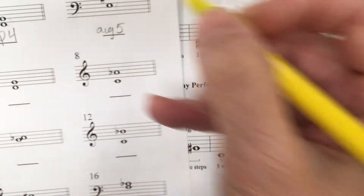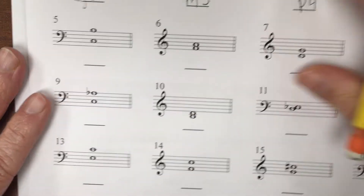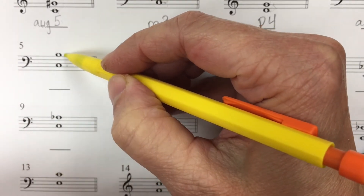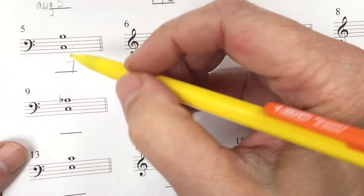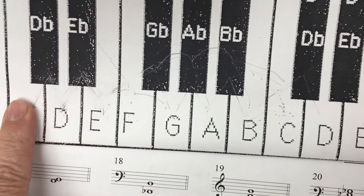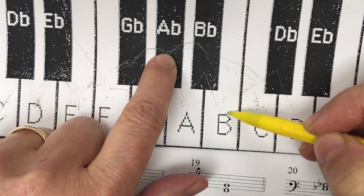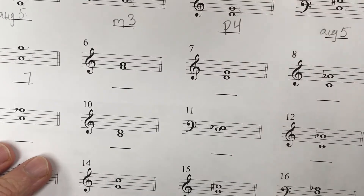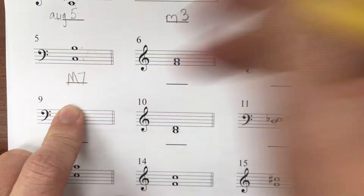Now let's try this one. Space, line, space, line, space, line, space — a seventh. We know it's a seventh. Now we need to find our starting and ending points for the paper keyboard — C to B, all the way up to B. One, two, three, four, five and a half — five and a half whole steps. Major seventh, that's a seven. It's a match. Excellent.